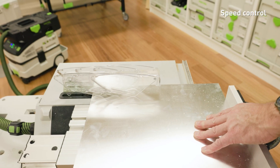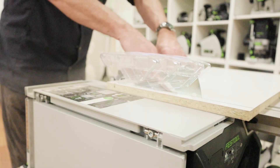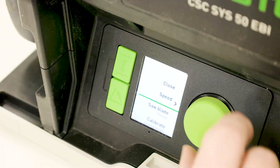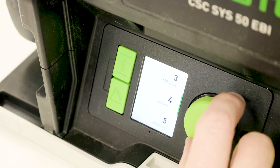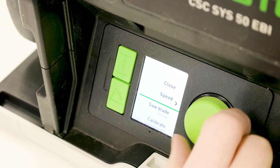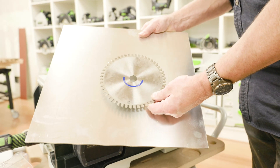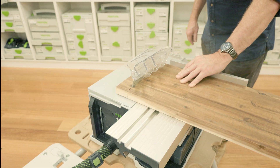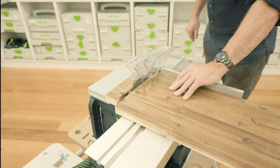To allow flexibility when cutting different material, the speed of the saw blade can be adjusted in six settings using the control module. The saw speed can be adjusted through the menu for the most appropriate speed for the material being used. Festool saw blades are identified by a colored ring, and the color of the ring represents the material which the saw blade is suited.